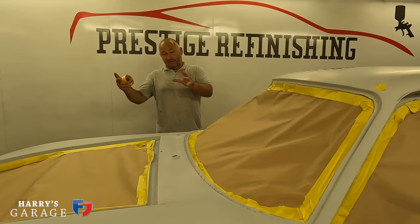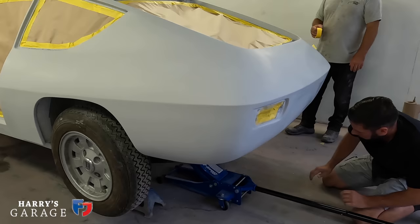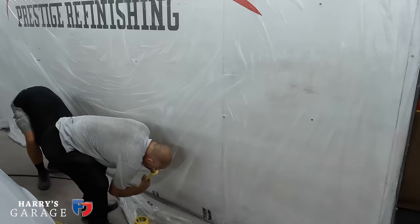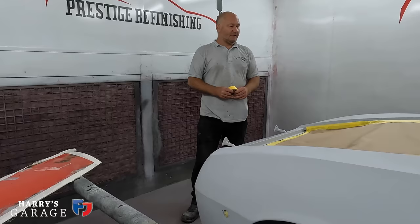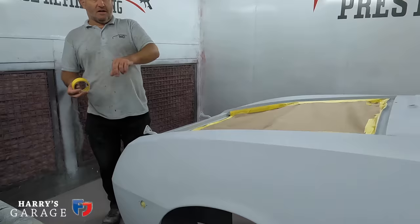They're jacking it up, wheels are coming off, and they'll mask up. They'll mask it to the floor so there's no dust getting underneath. A static sheet goes around the outside of the booth, and the floor is covered too before they start painting. There's also some black to go under the arches — once the car is painted, before polishing, Sam will redo the stone chip under the arches and underneath the car.